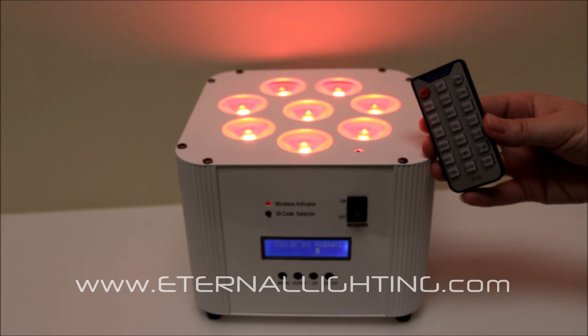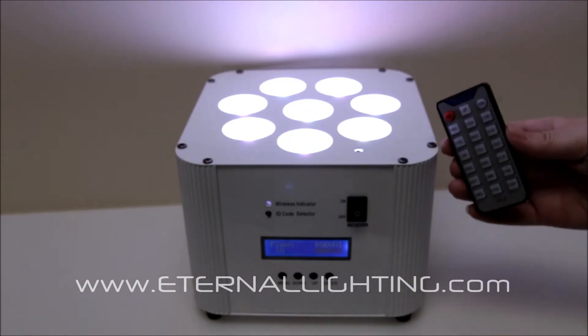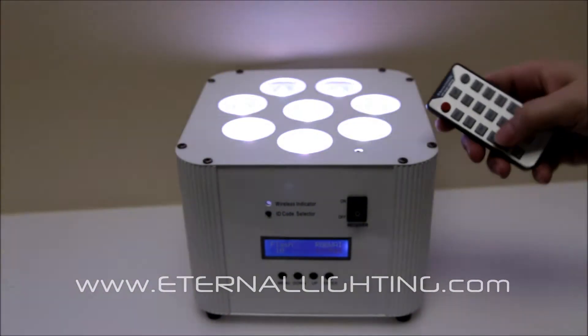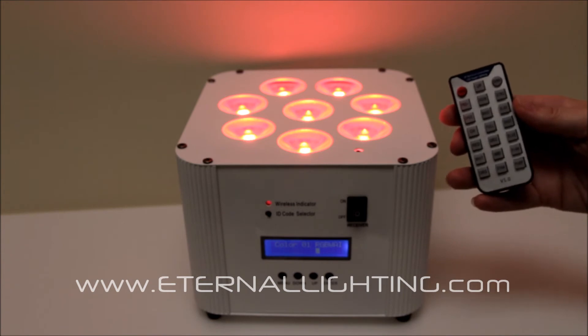This is a battery-powered fixture that has up to 20-hour battery life per charge. It only takes about 6 hours or overnight to recharge it. Also, with the remote, you have the ability to scroll the light, and you can also put it in a sound active mode.